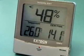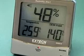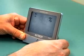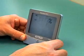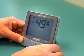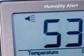Visual and audible alarms can be set to alert the user when the humidity level exceeds a preset limit. The humidity alarm can quickly be programmed by pushing the buttons on the side of the meter. The high and low humidity limits can be adjusted to the desired levels. Once these levels are set, an icon will appear on the display to show that the alarm is activated.